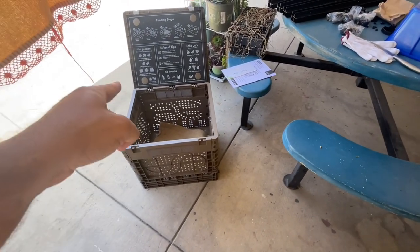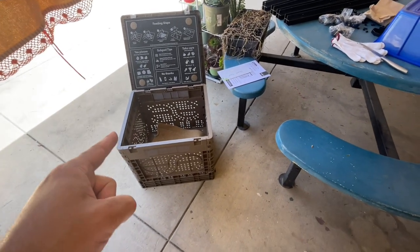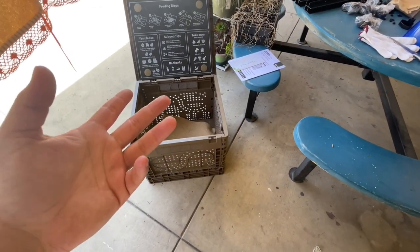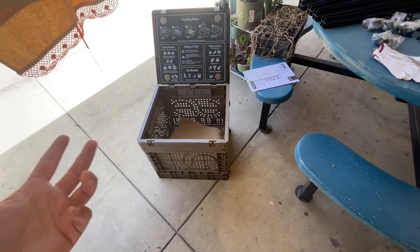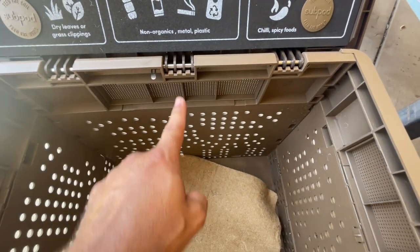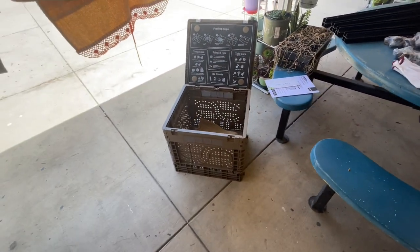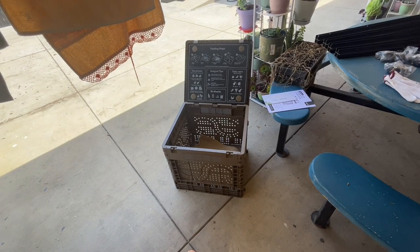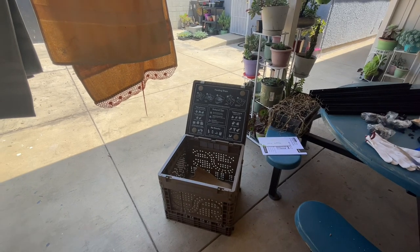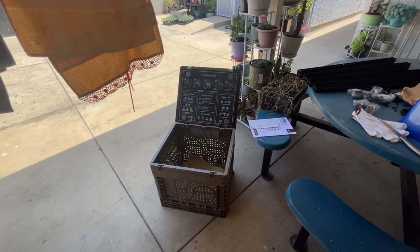Alright, so that's the Subpod mini — that's what's going inside the planter. I know how to build it because it's pretty easy. I didn't look at the instructions. Basically, you just open them up like a box, put in the middle pieces to hold it together and your worm blanket — that's really it. I just did a couple of videos on how I installed two of these at the community plot; I'll link them below.